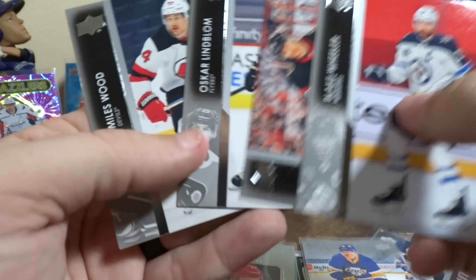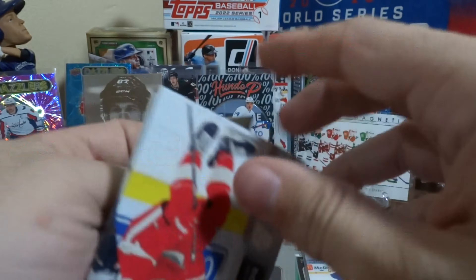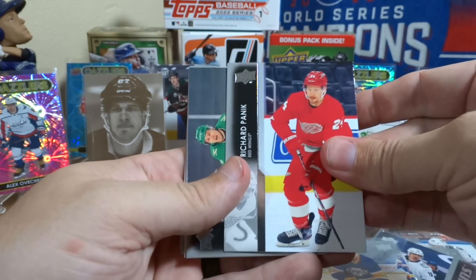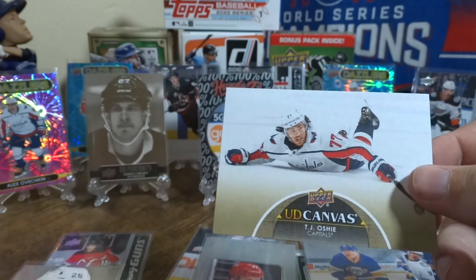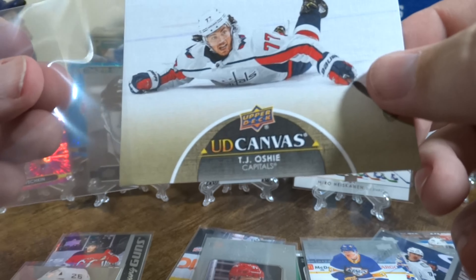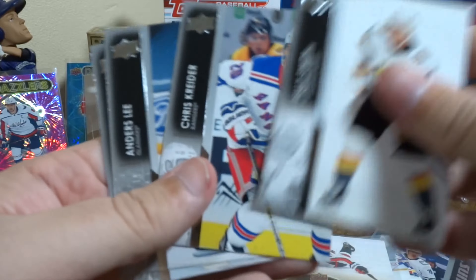February 2nd, 2021 — Ducks versus the Kings debut. And more base. Four packs — see if I can get these open. Looks like we got a canvas maybe — TJ Oshie canvas! Very cool, that looks cool. That'll look good once I get some shelves up to display the stuff. And more base.